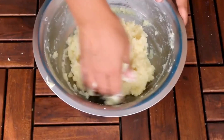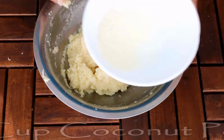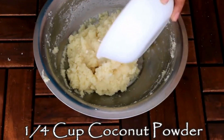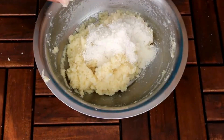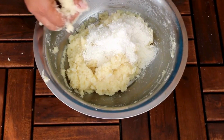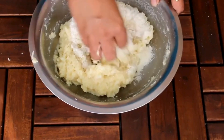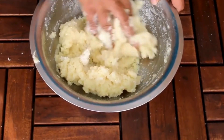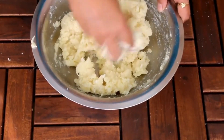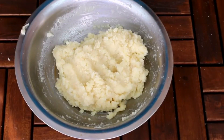Now I'm going to add a quarter cup of fine coconut powder. This is optional — if you don't like the coconut taste you can avoid it, but I like that crunchy taste in the modak. So I'm adding the coconut powder and mixing everything again until everything is properly mixed.